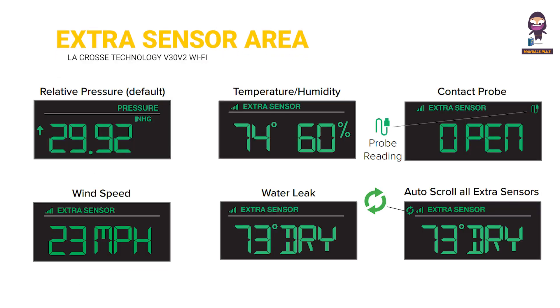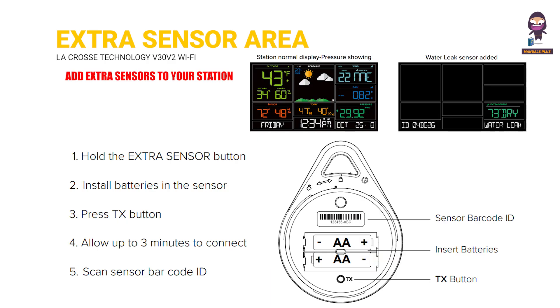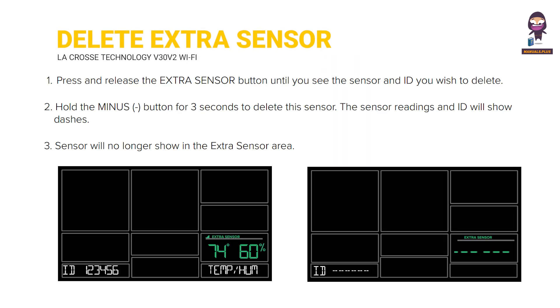Extra sensor area: add extra sensors to your station. To delete extra sensors, press and release the extra sensor button until you see the sensor and ID you wish to delete, then hold the minus button for 3 seconds to delete it.